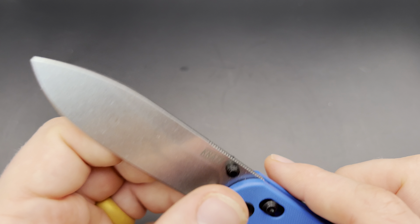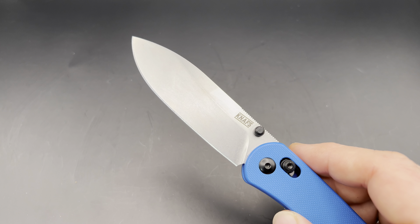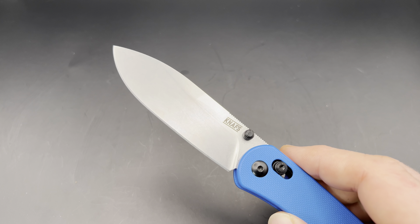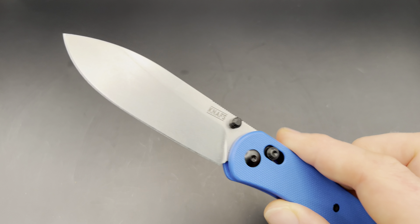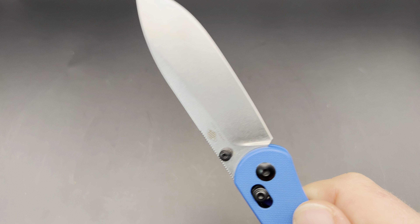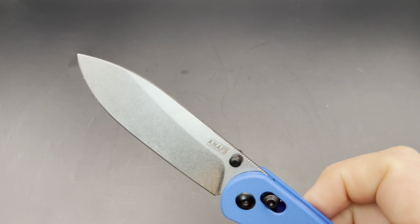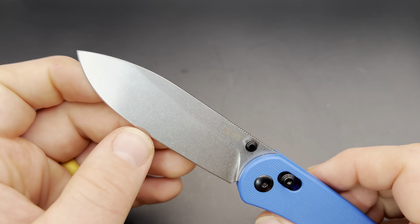This is a nicely ground blade — it comes to a really nice thin edge. I was impressed by the cutting performance. One thing that Civivi and WE do really well is the grind on their knives, and different companies often don't quite reach their level of a nice thin grind. But I feel this knife really had the same nice thin grind so that it slices really well, which is exactly what you want on an EDC knife.